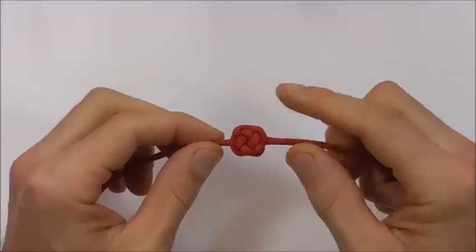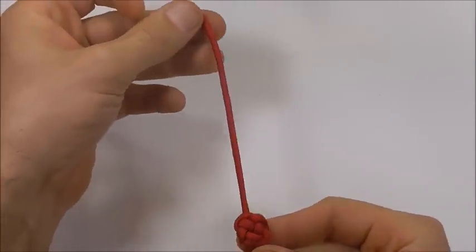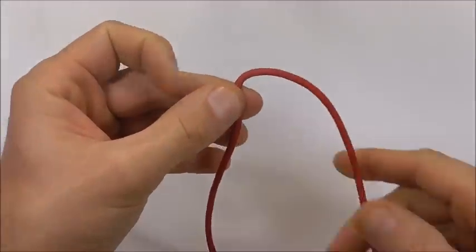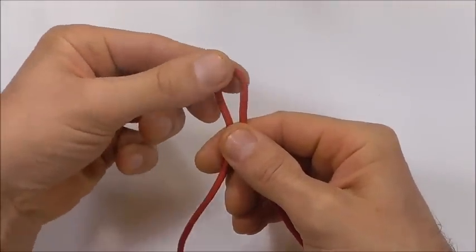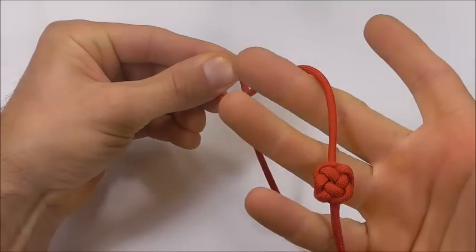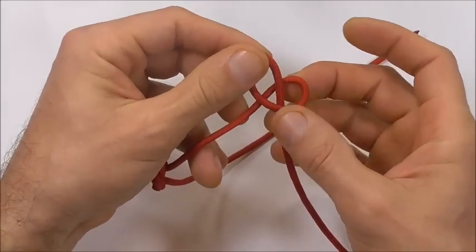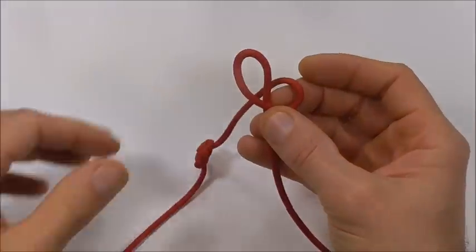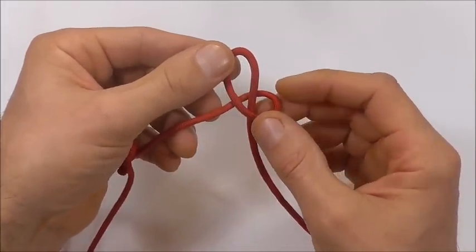Once you have your button tied, we're going to form a loop on the long side — just feed out a length, form a bight, and we're going to tie a snake knot here. Start with your left strand which is connected to the button, and form a loop by taking it right around the other strand.